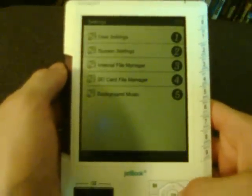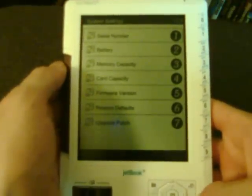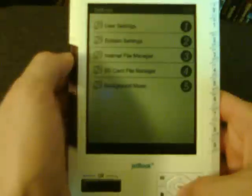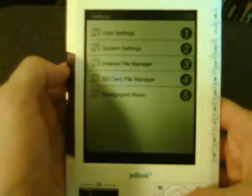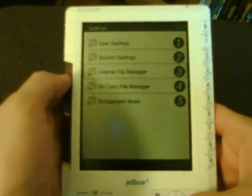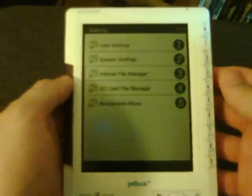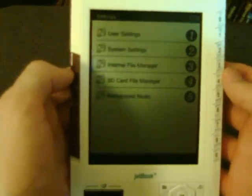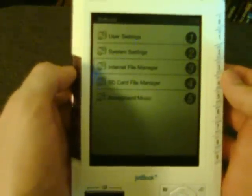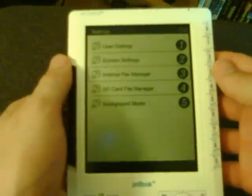Going back to system settings — I don't think you'd really need to use this very often. You've got the different file managers: the internal file manager and also the SD card file manager. I should mention that this JetBook comes with 128 megabytes of onboard memory, so you don't need the SD card, but it's handy. I've got a 1 gigabyte card in here and to be honest I think that's really all I would need.